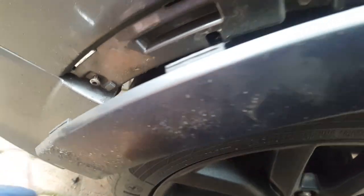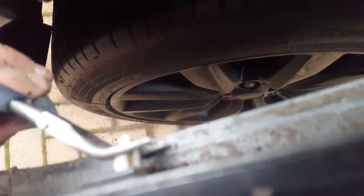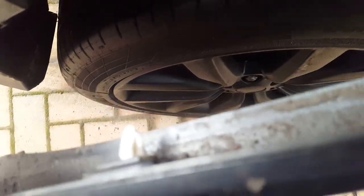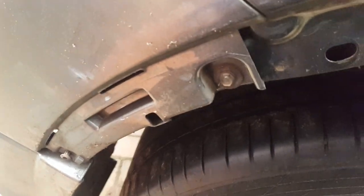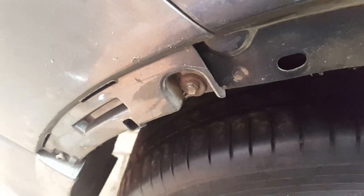Once you can get inside the wheel arch, you need to pull this trim back to get to that bolt there. From inside the wheel arch, just use a set of pliers and gently squeeze the sides of these clips in. It will come off a lot easier and you won't be breaking clips. You just need enough movement on the trim to get to that bolt.